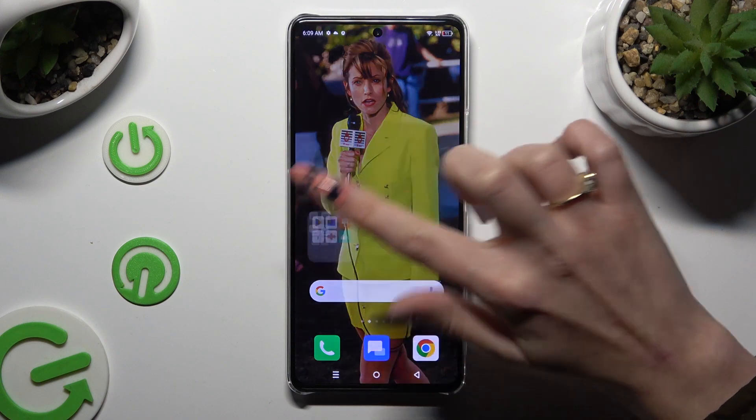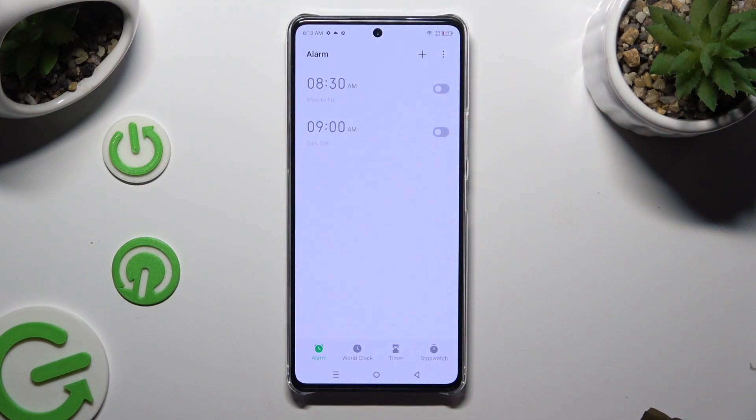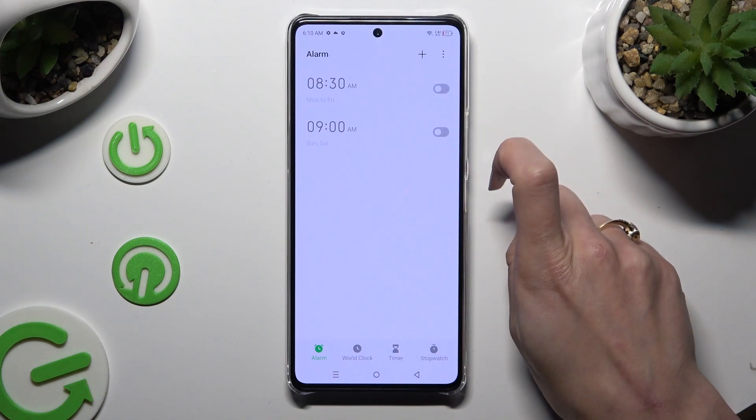Begin by opening clock up and tapping on the alarm section at the bottom left corner. Following that, tap on this plus at the top right one.